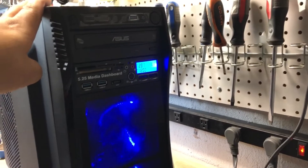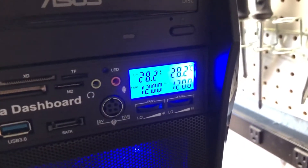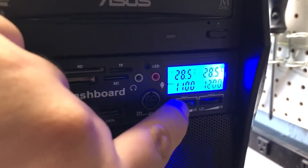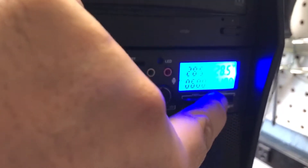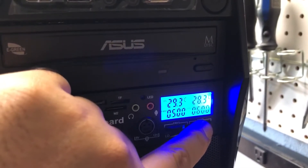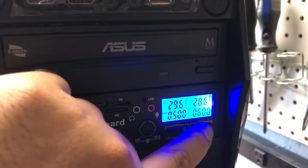That looks amazing! Love that display — look at that! You can definitely adjust it to make the fans run a little slower, though of course the heat will probably increase.